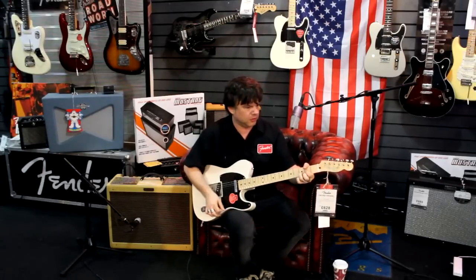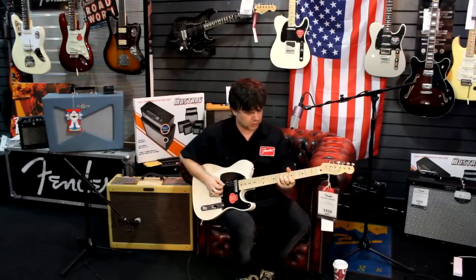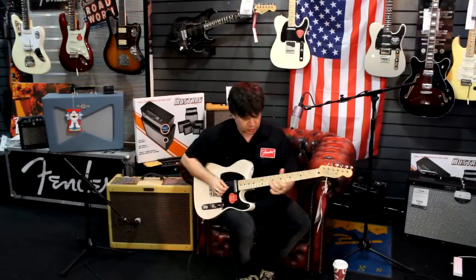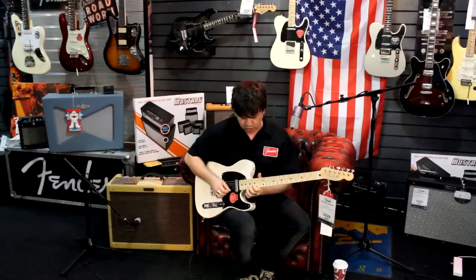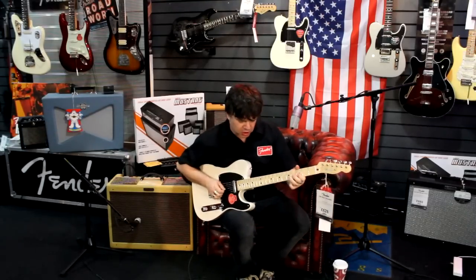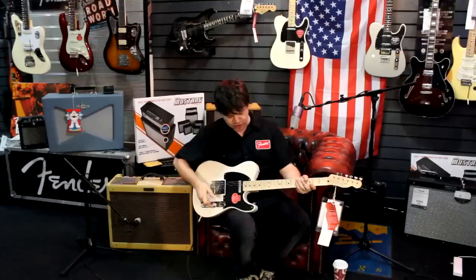One of the greatest sounds is a Tele on the bridge pickup with a bit of drive — classic rock all day. Two together: same thing but more wiry, a bit more top end. Neck on its own. And then the big one — these two wired together as a humbucker — you hear a big jump in the volume. It turns it into something, dare I say it, almost not Tele-like. It's so big, so full-fat, it's got so much girth, so much power.